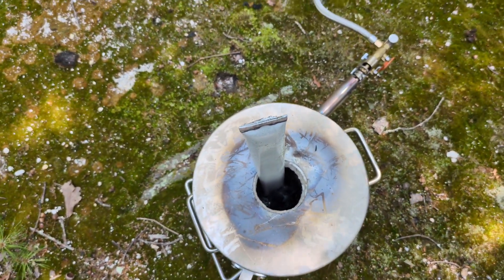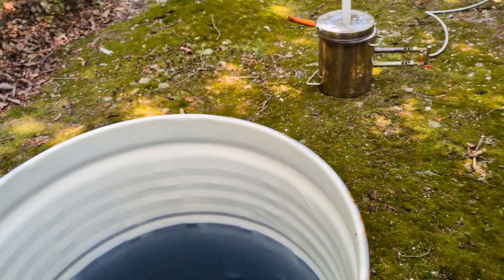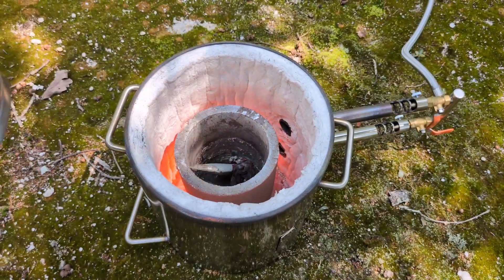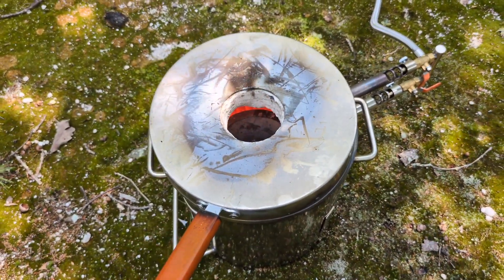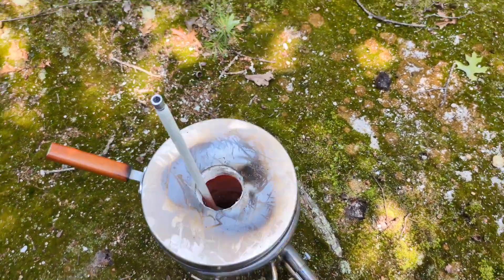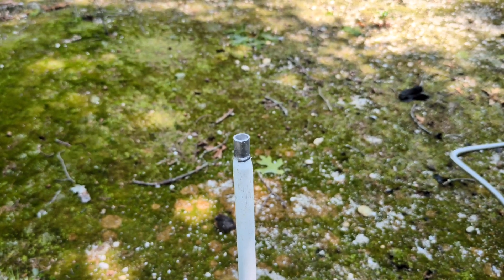That gives me plenty of time to fill this 55-gallon drum with water. The furnace is getting red hot and aluminum is starting to melt. For the next probably five minutes or so I'm going to be melting down my first chair into this furnace, so sit back and relax and enjoy the sound of metal melting in the backyard.